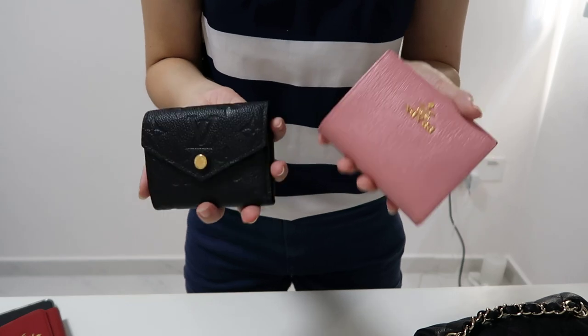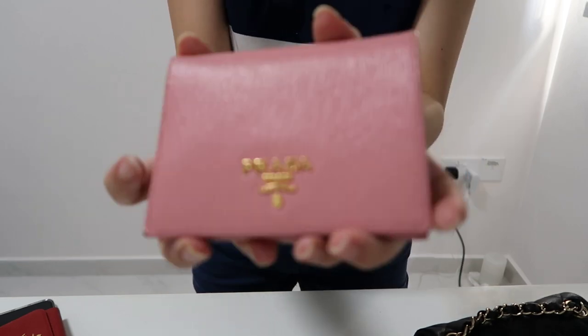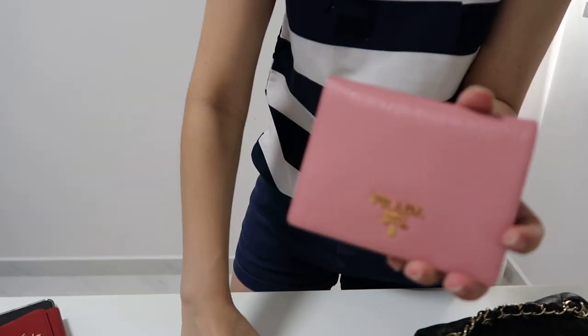When I'm looking for some color or a pop of color, I'll bring the Prada wallet because of how bright and pretty it is — there's also another color inside. So on days when I want some color, I'll bring that one with me.